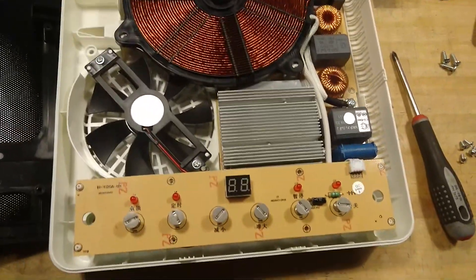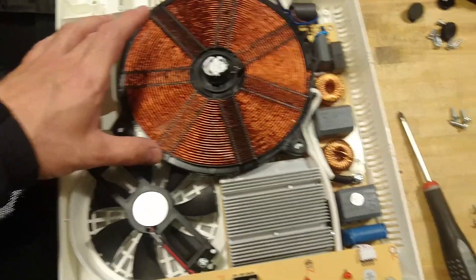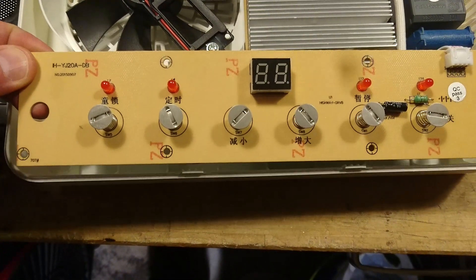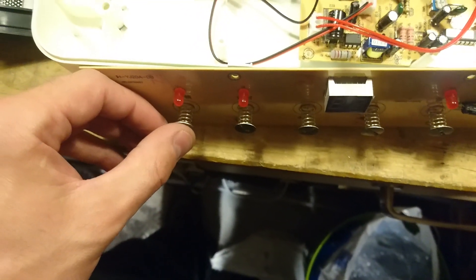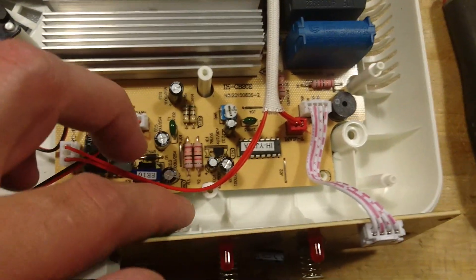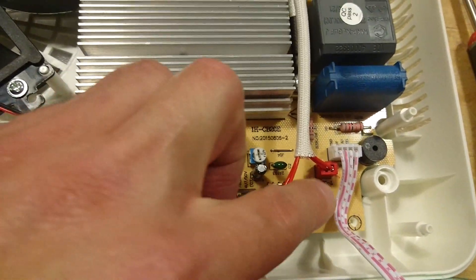We can quickly see that this is cheap for a reason — there is absolutely nothing inside. We have the large work coil with a sensor in the middle, and the control board. As we can clearly see, this is made in China, even if it doesn't say so on the outside. The touch panel is just some springs for capacitive coupling up through the glass plate. Down here we have the control section, and it seems there is a single IC controlling this — though it's hard to read what IC it is as it has a sticker on top.